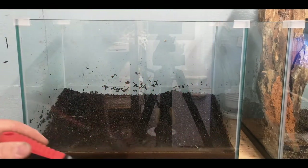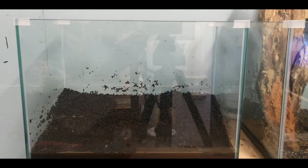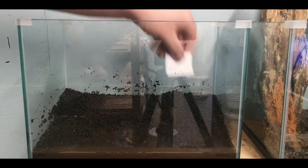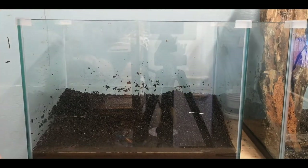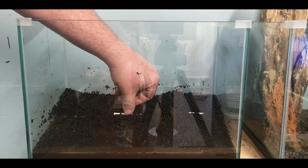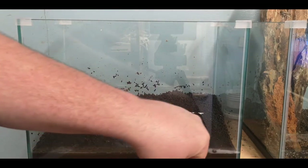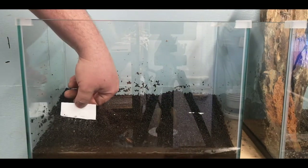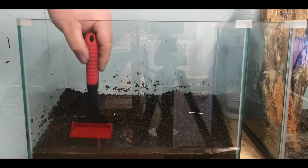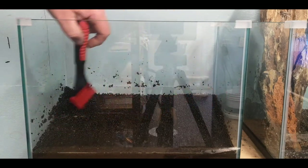I've been a little bit concerned that the substrate might not stay in place. So I've got a bit of ice cream container and I've cut that up into pieces to act as dividers. I've staggered them — I don't know why, it just seemed like the right thing to do. Hopefully that keeps the substrate up and in position.